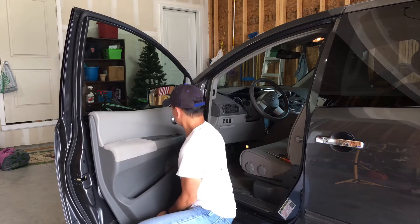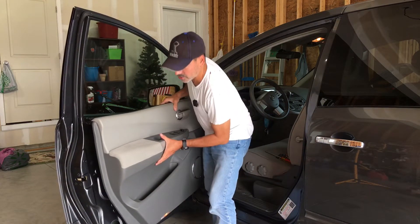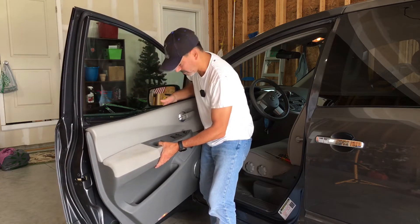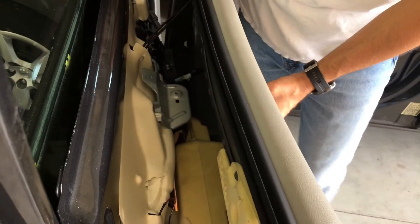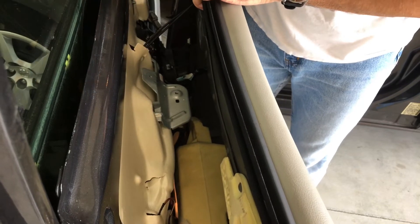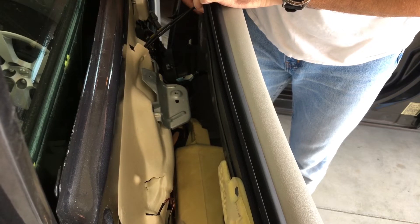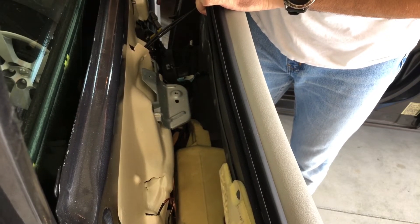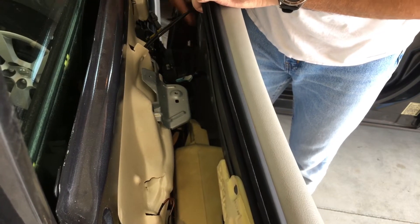The door panel is now off. If we look down here you'll see the harnesses that have to be disconnected next. Pulling the door away, you can see cables that go to the actual door latch. There are four Phillips screws in here that I'd recommend removing — that makes it a lot easier. Further down there are the harnesses for the window motor, and then you have your speaker and your little control panel.